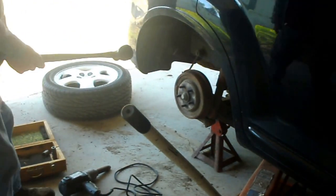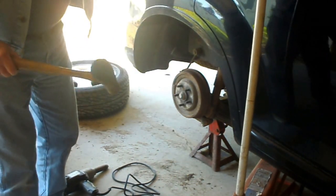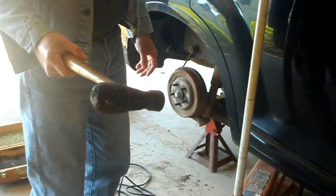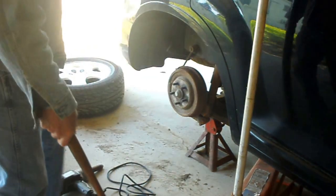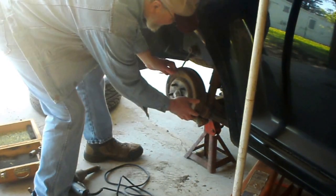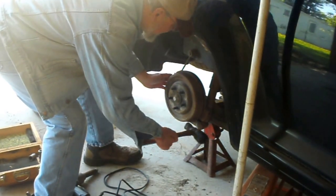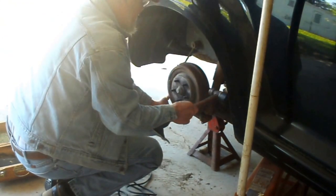This here's my favorite hammer. This hammer's probably older than a lot of you guys are. I've had it since back in the 70s when I was an auto mechanic — one of the first dedicated tools in the box, I think, to add to my toolbox.